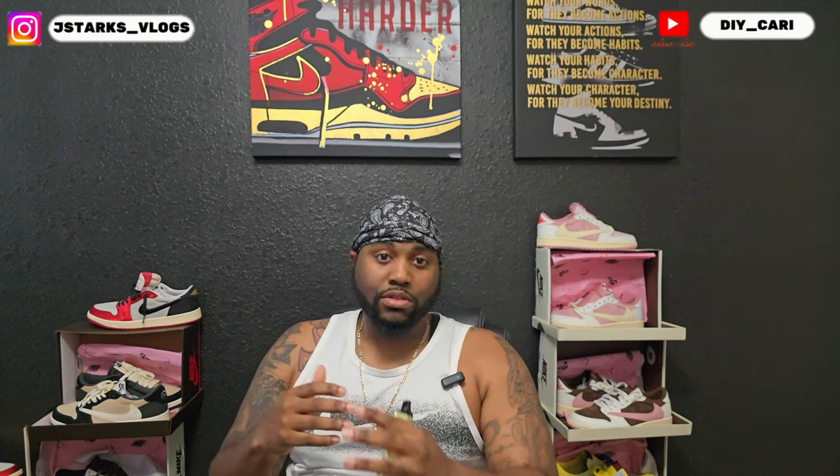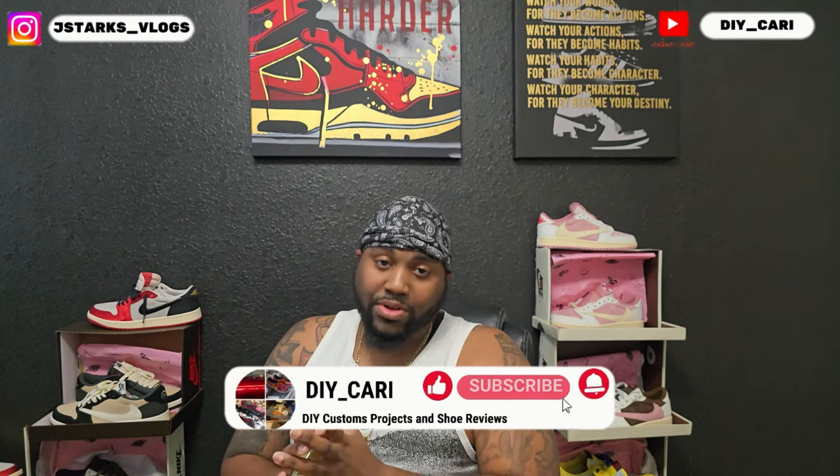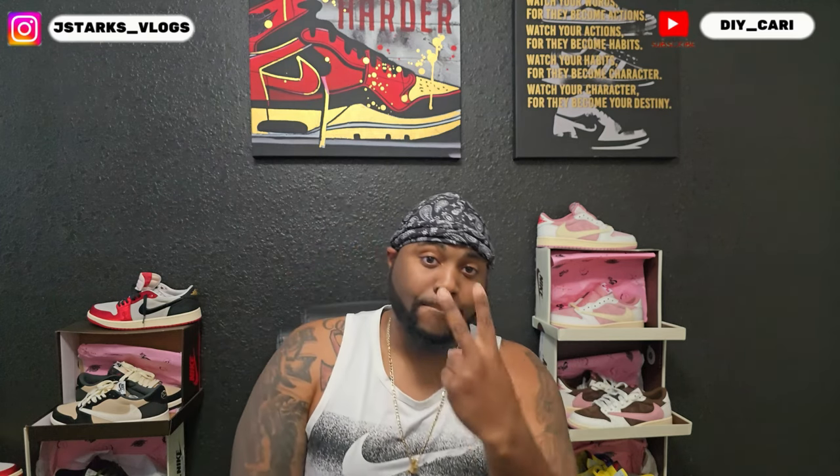That is all I have for y'all today. I just wanted to get on here and tell y'all the shoes are still holding up well — they're not coming apart after walking in them, skating in them, nothing. So make sure y'all like, comment, and subscribe to the channel because your boy has more on the way. It's gonna be good — DIY Kari signing out, peace.